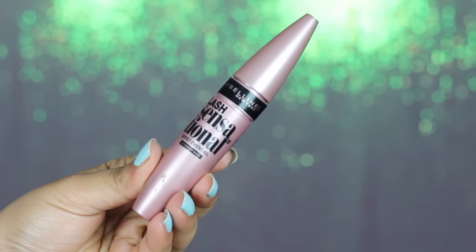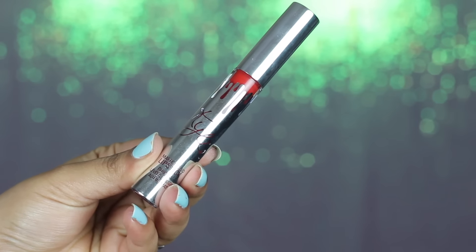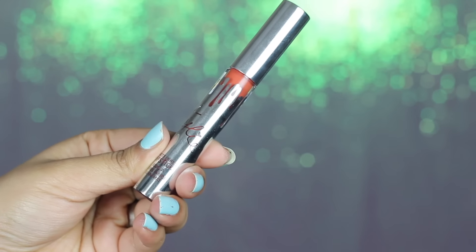After that, obviously comes mascara — I'm going to be applying Lash Sensational by Maybelline. This makes your lashes look wow. I'm applying it on both my upper and lower lashes. Moving on to lips, I'm using Mary Jo K by Kylie Cosmetics, applying it on my lips and then taking shade 22 on the centers of my lips to give them some extra dimension. After that, I'm applying false lashes.